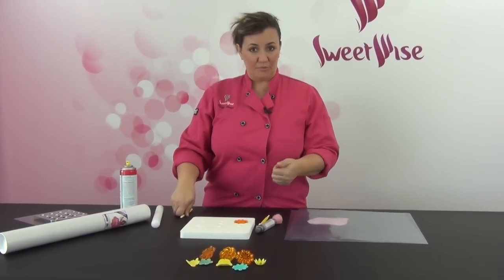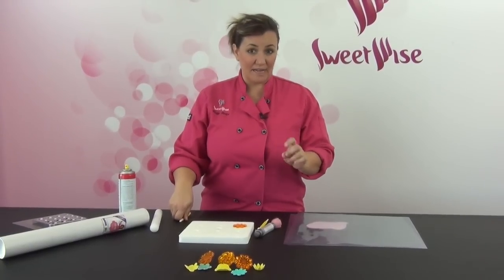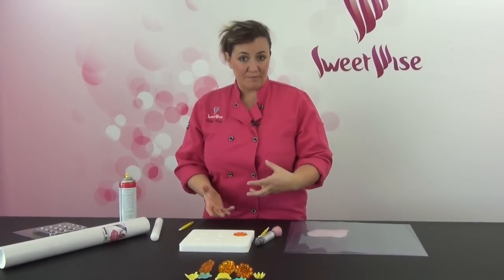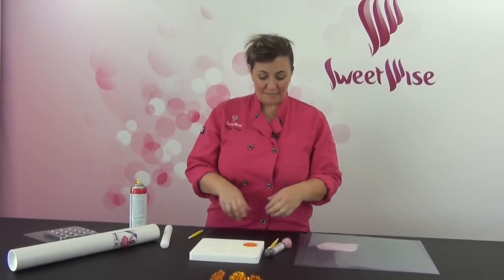One is PME sugar paste right out of the box. Number two is the satinized gum paste — I sometimes add a little Tylose powder to that if I have a lot of negative space or I need it a little bit stiffer. Or third, I use the Carrie Biggers gum paste recipe. She was kind enough to allow us to put that on our bulletin board of recipes on our website.